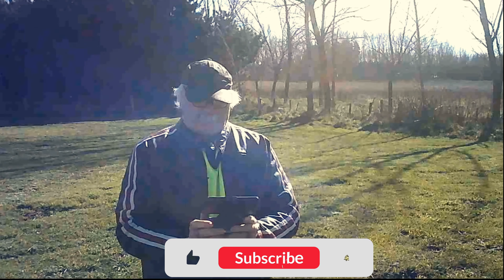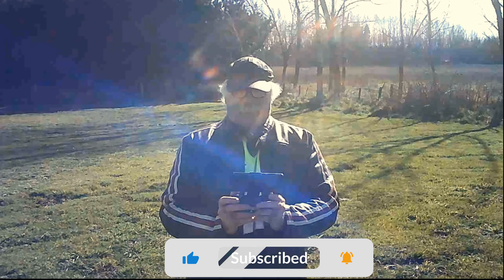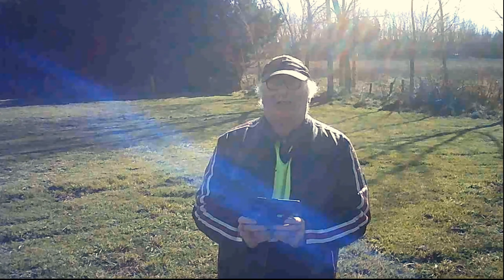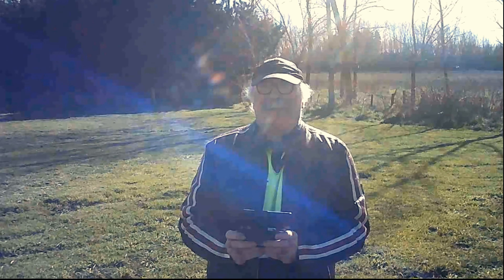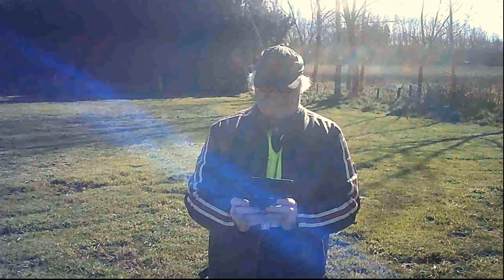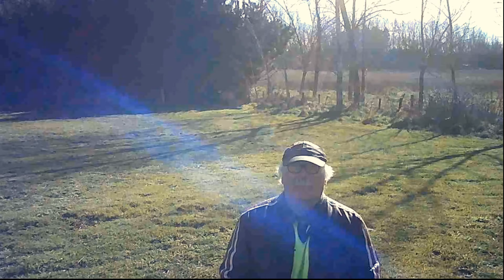So guys, that was awesome, eh? Actually looking right into the drone right now — I've almost got the hang of flying it. Yee-haw! $125 drone — I'm really impressed with that guys. Better go and land it and go home. By the way, thanks for watching! Bye!